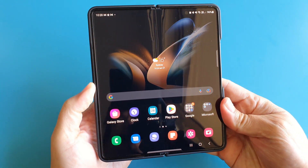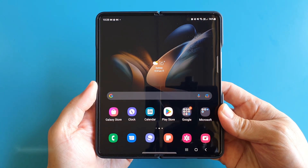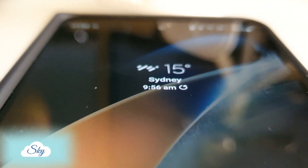In this video, I'm going to tell you why and show you the annoying and delightful moments of how I used the Z Fold 4 over the last two weeks. Hi everyone, welcome to another Sky Perspective video.